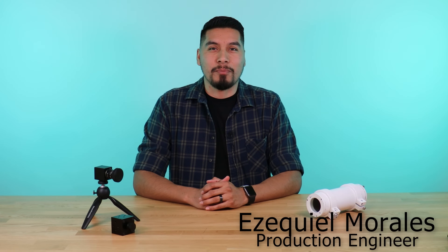Hi everyone, my name is Ezequiel Morales and I'm the production engineer here at Vocal Imaging, a large technology company. Today I want to highlight a service that we provide here, and that's custom enclosures.